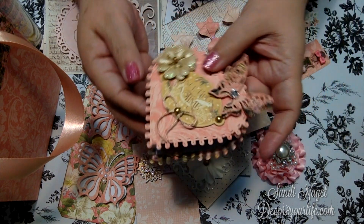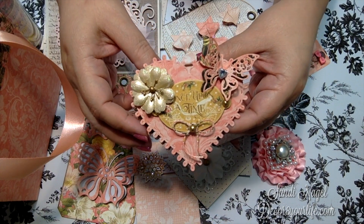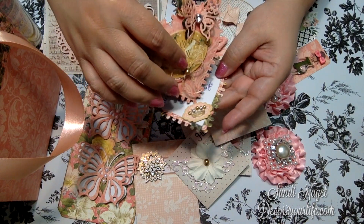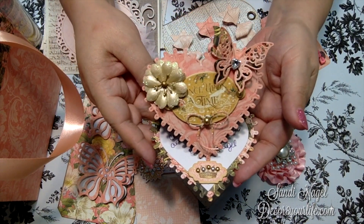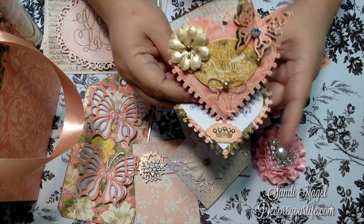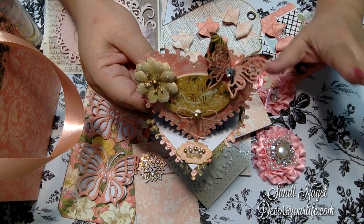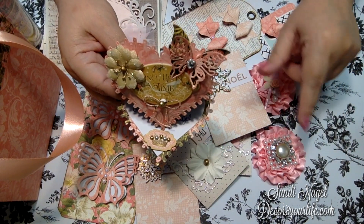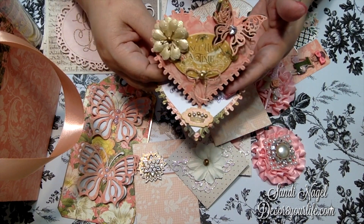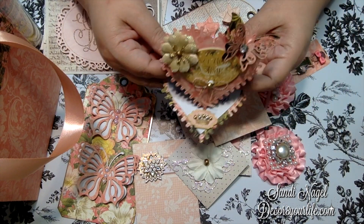The birthday card I'm sending Esther is this one right over here, and I do have a tutorial on how to create this beautiful easel pop-up easel card. I did this tutorial for Graphic 45, and I will link you to that up there and down below. I will also link you to Esther Luca's channel in the description below, so please go over and give her some love by subscribing, commenting, and leaving her some thumbs up because she deserves it.